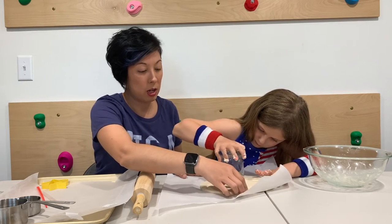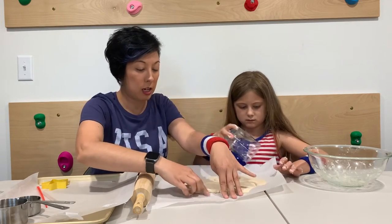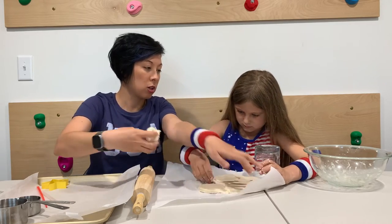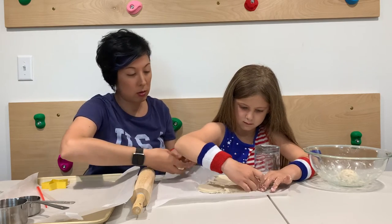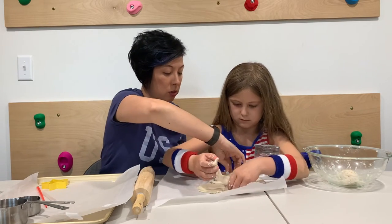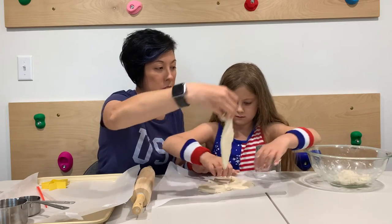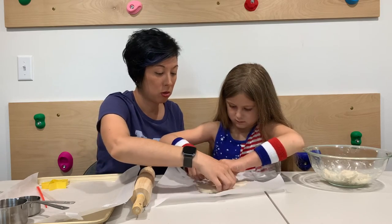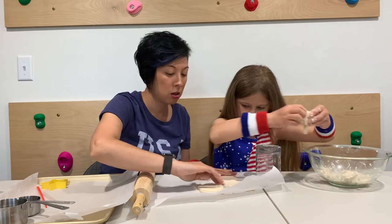After you've made your medal shapes, you're going to go ahead and just peel up your extra dough. We're going to just toss ours in here. You can always make extra medals for friends or something like that to share — it's fun to be able to do that too. We're going to just get this rest of this dough out of here.